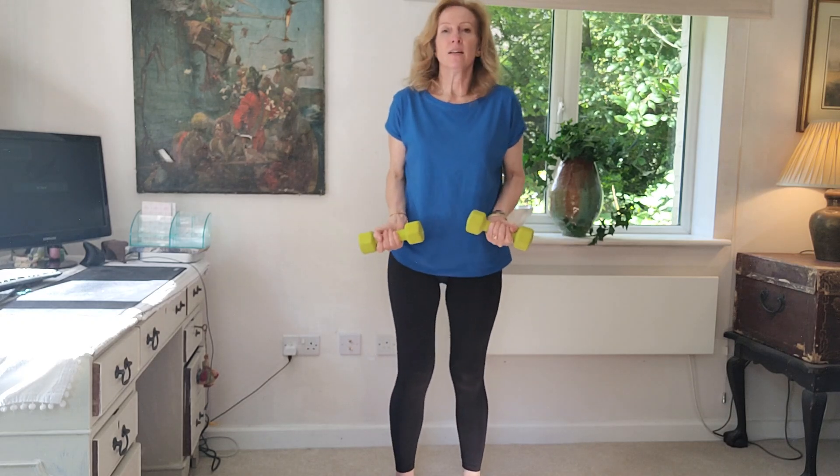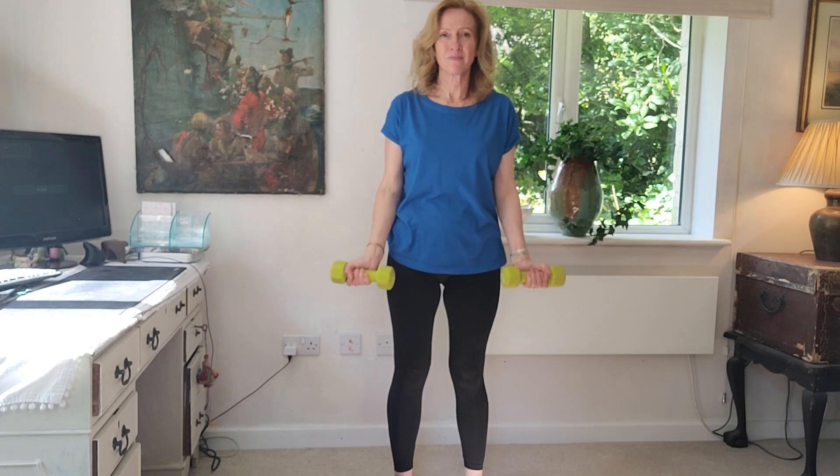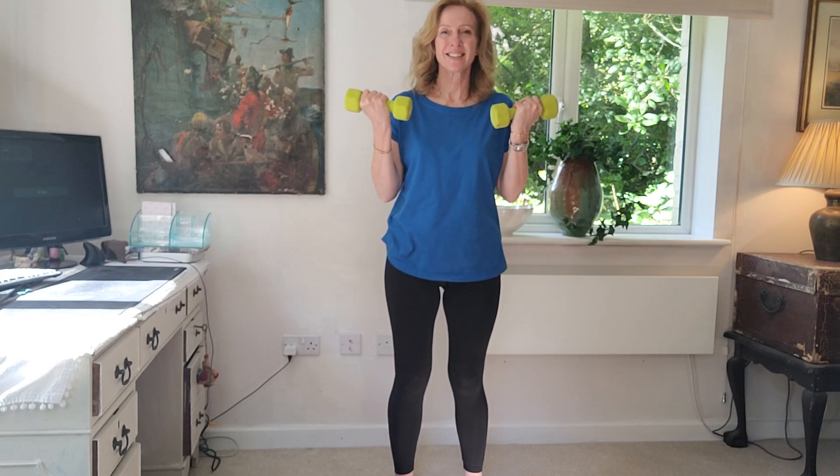Let's do these exercises again for our second set. Feet nice and planted on the floor, shoulders relaxed, core engaged — placing our weights in our arms and we'll go for eight reps. Really helping with those biceps. Soft knees all the way through to eight, and shake it out.